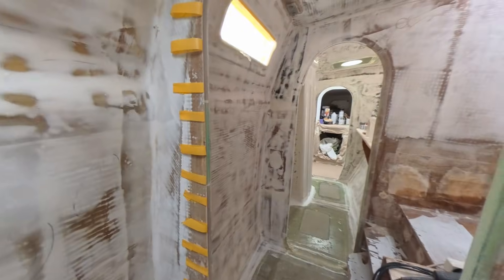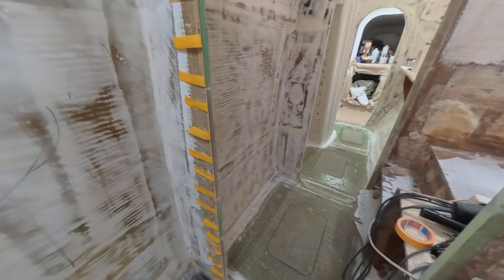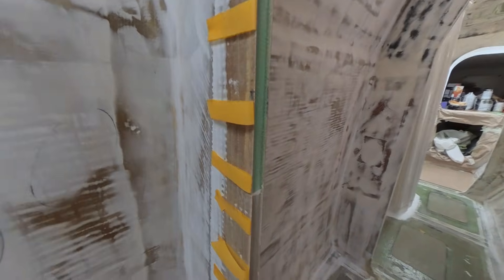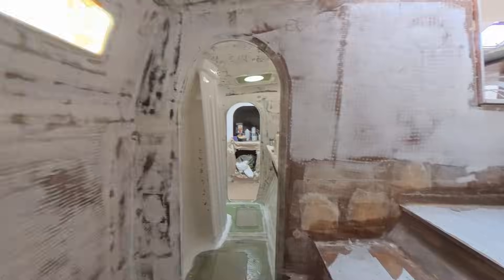We are about to reinforce this bulkhead. Shane has spent the morning routing out the foam and he's going to reinforce this piece of bulkhead here. I'm going to grab him because he can explain it a bit more engineer-y than I can.